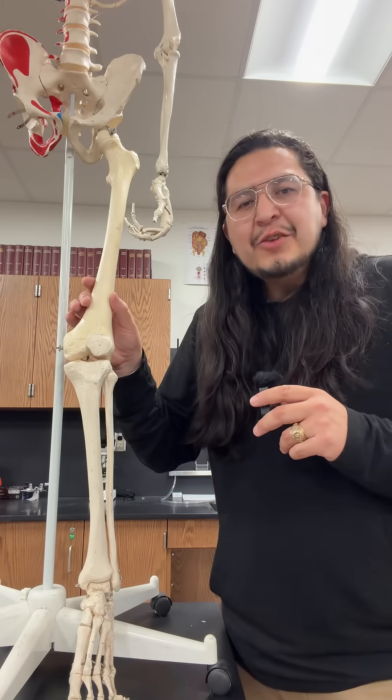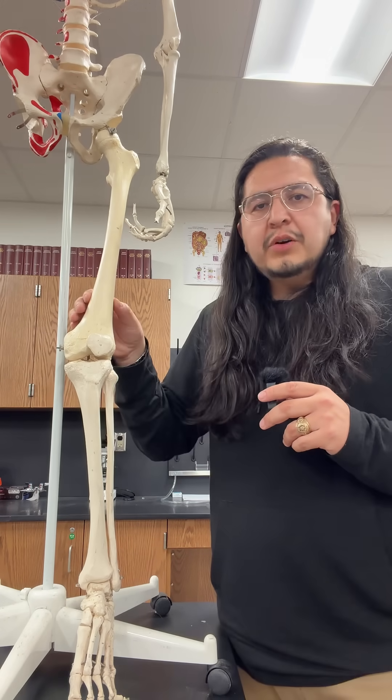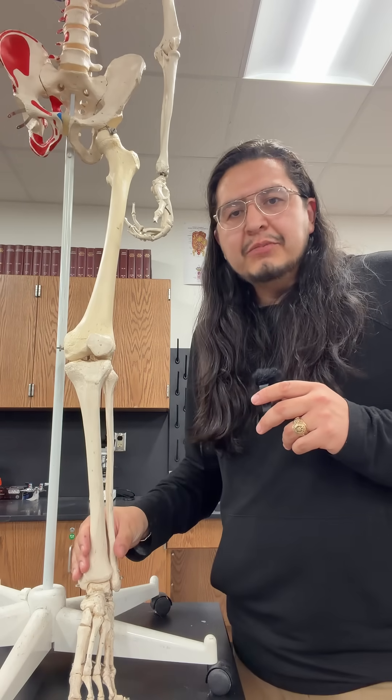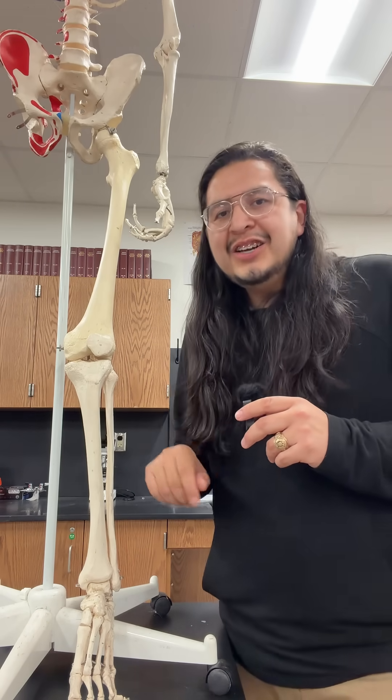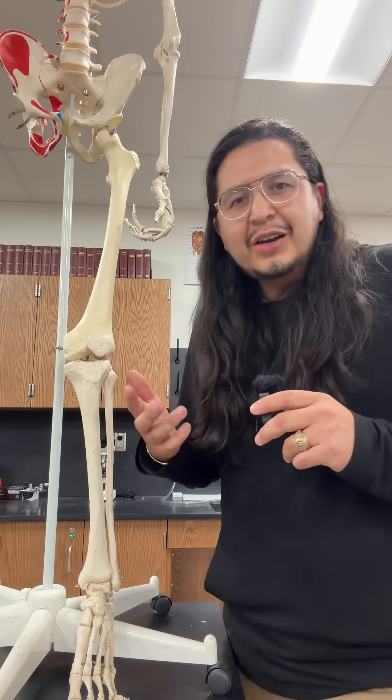As you can see, the anatomy of the leg is very similar to that of the arm, with one large bone connecting through a girdle to the rest of the body, and two bones making up the rest. The only difference here is that we do not have a patella-like structure in our elbow — maybe that's why it hurts so much when you hit it.